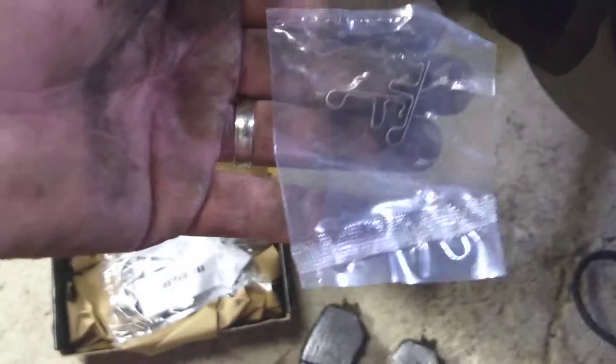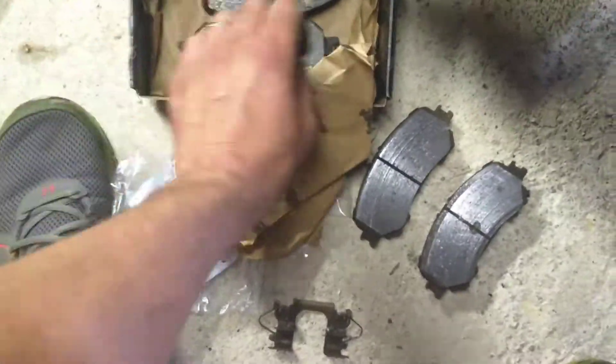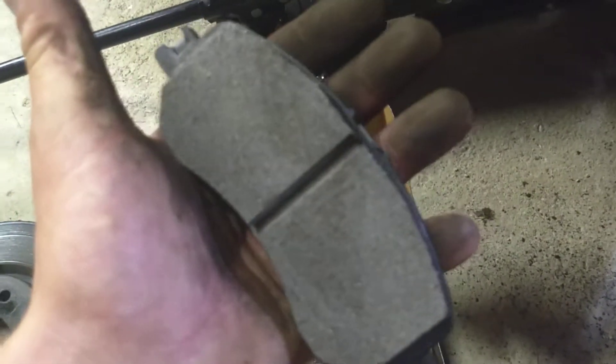Now let's go over to the new brake pad set. In the new brake pads, you've got squeak plates, your low indicators, your clips with the spring harnesses and the spring hardware, and another set of squeak plates, and then obviously your brand new brake pads for both sides.